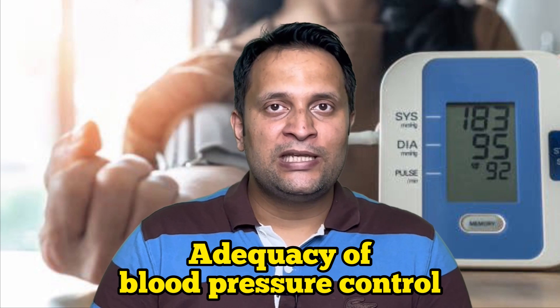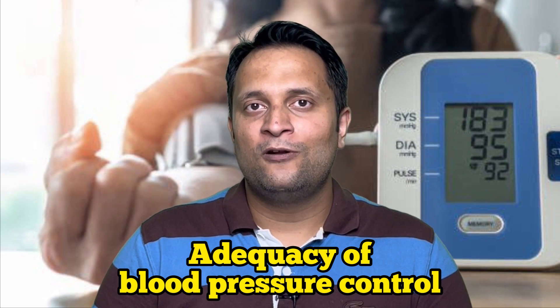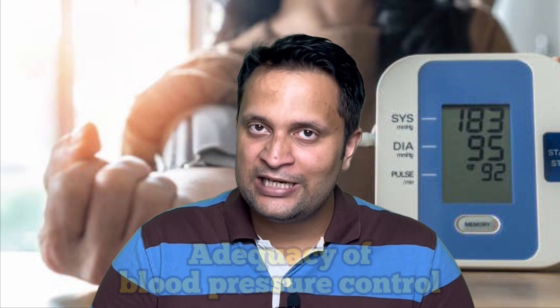The third and most important indication is to see how the overall control of blood pressure is — whether the patient needs another drug or the treatment needs to be de-escalated. All these things can be decided on the basis of home monitoring of blood pressure.